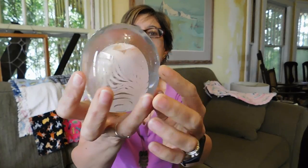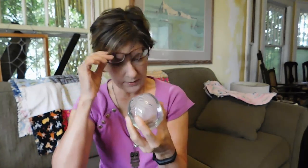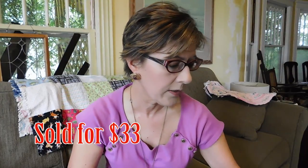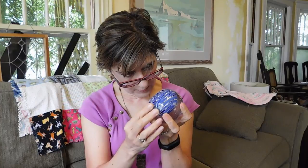Let me show you the paperweights. This first one is pink with iridescent gold and yellow glittery stuff — I don't know if you can see it on camera. This one is signed; it looks like it says maybe 'F. Friend' or something like that — '87, J. Friend.' I'll have to look that up; it sounds familiar. This is the second one, and I believe this one is not signed, but it's really pretty. They're all in good condition.